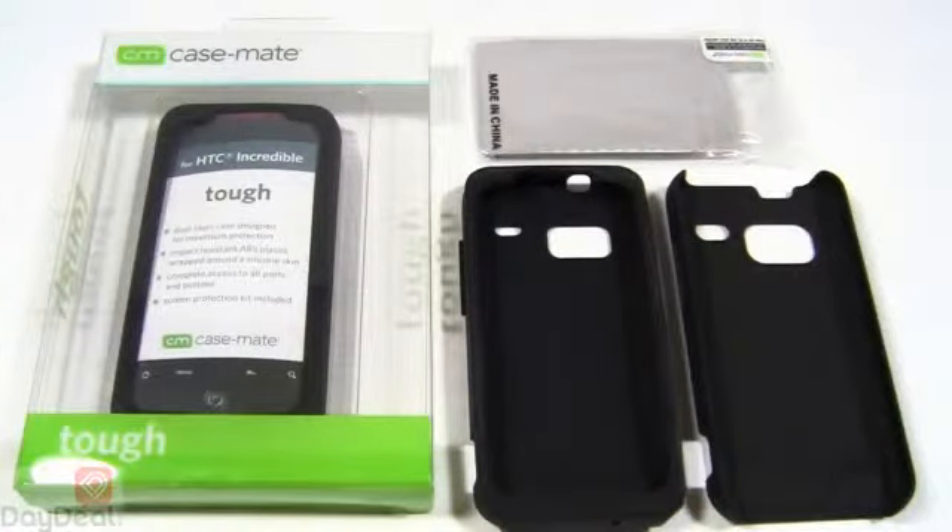So moving on, let's actually talk about the star of the show — the Casemate Tough case. Now on the left-hand side we have the cover in its retail packaging. We're just going to leave that alone and let you look at it throughout the entire video, just to have it sit nice and pretty. And on the right-hand side we actually have a disassembled HTC Incredible Casemate Tough case, and it comes in three parts as you can see right there.